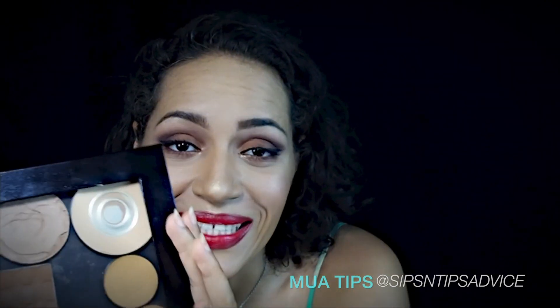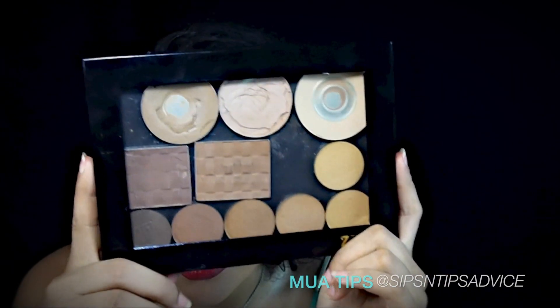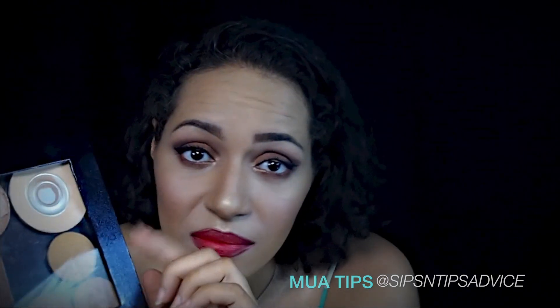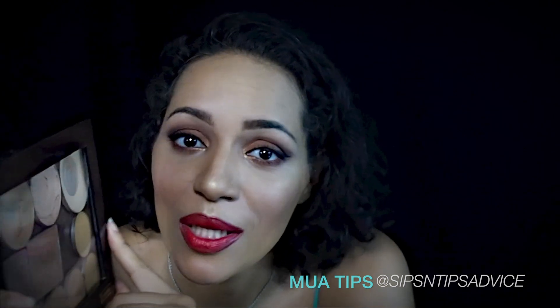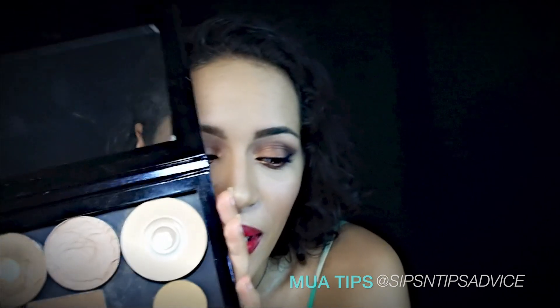Sephora does carry it right now, but they have a special edition size that's small. I can't imagine what small looks like if this is extra large. It's a pretty good size - I was just hoping it was gonna be a little bigger when they say extra large, but it worked out anyway because it holds all my pressed powders.